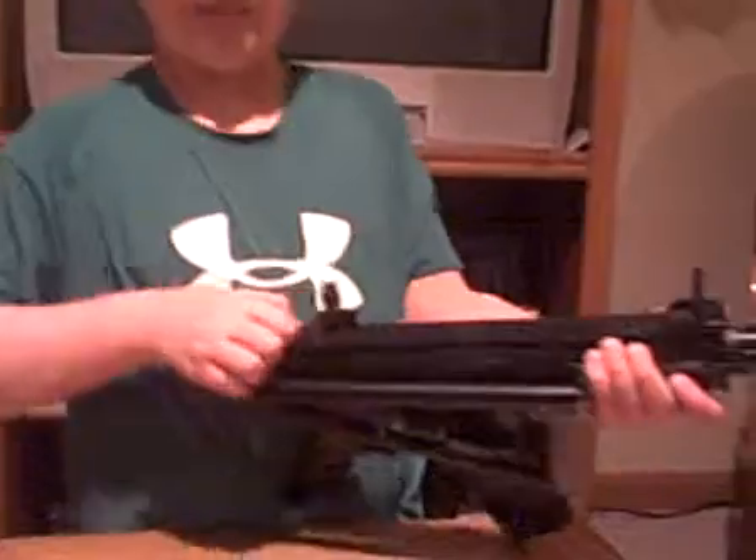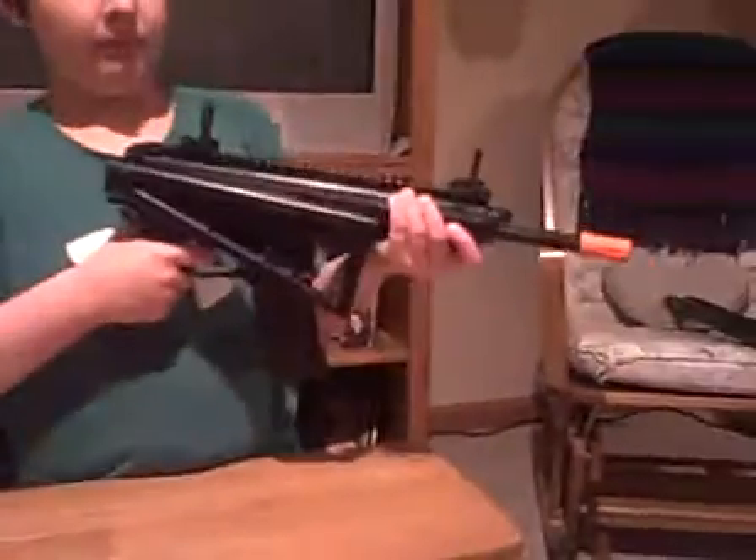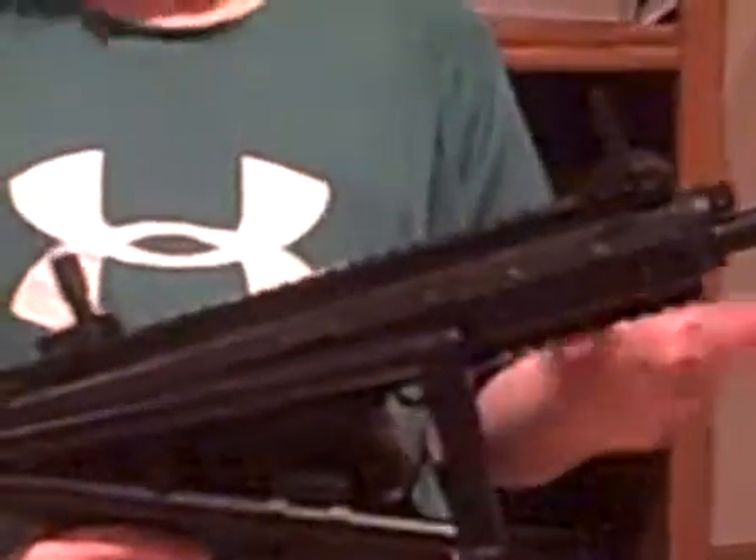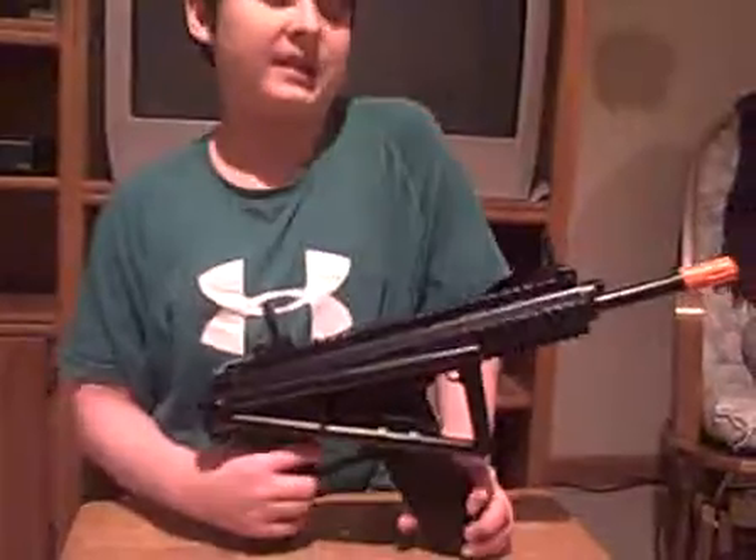Easy to cock. Perfect shot. If you want this, go ahead. You might get it around $50, $60 — even around $40 if you get a discount. I recommend it. It's a very good gun. Thanks for watching.